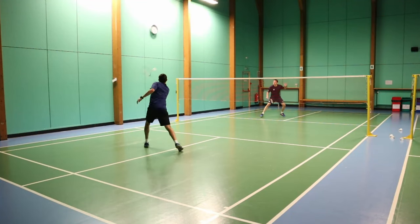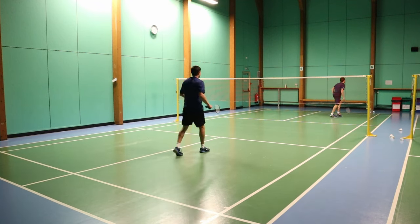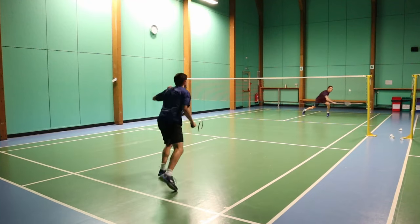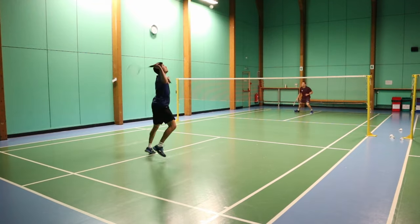As you can see from these next rallies, I use a few situations where I have to use the step-up. My favourite one is when I use the step-up when the opponent hits a punch clear, because I feel it allows me to get up and take it really early, and get the advantage straight away.